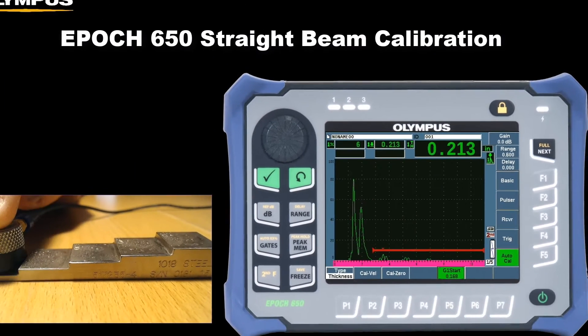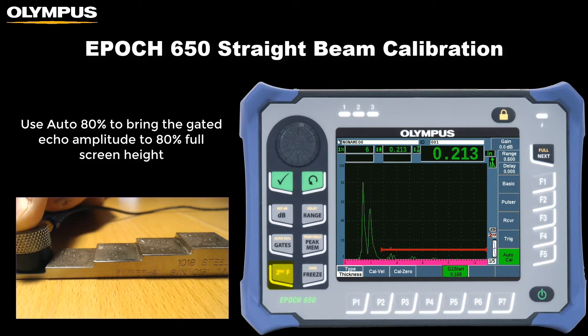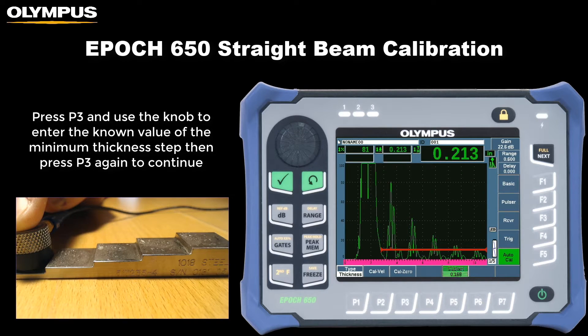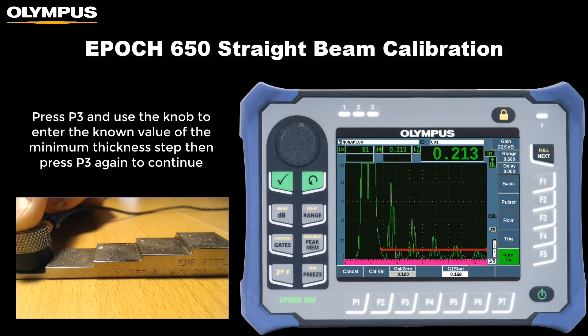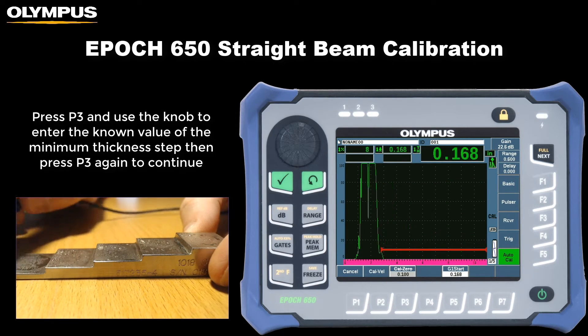Use the auto 80% function by pressing the second F and gates hawk keys to bring the echo amplitude to 80% full screen height. Press P3 on the keypad and use the knob to adjust the zero calibration value to match the minimum thickness step. Press P3 again to continue with the calibration.